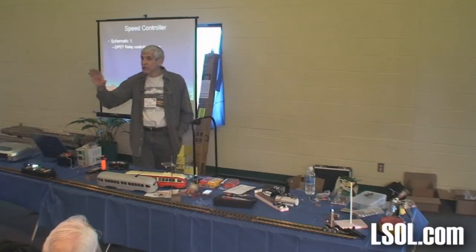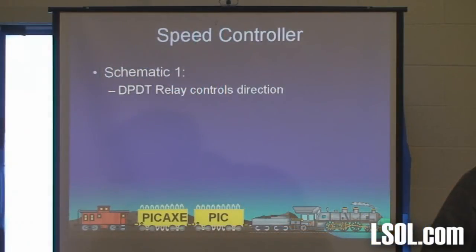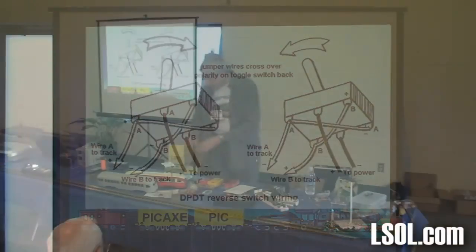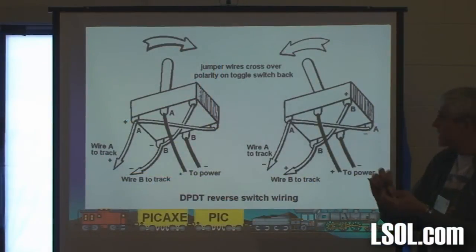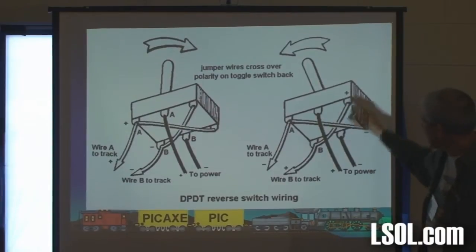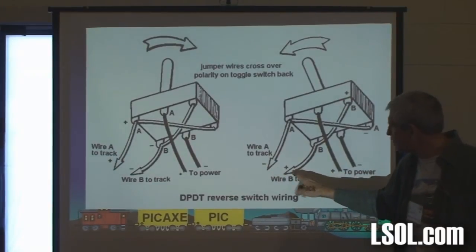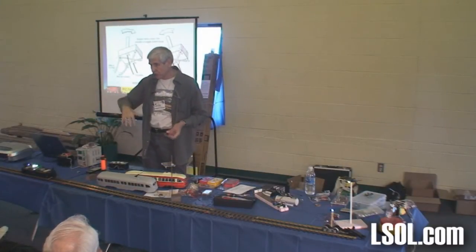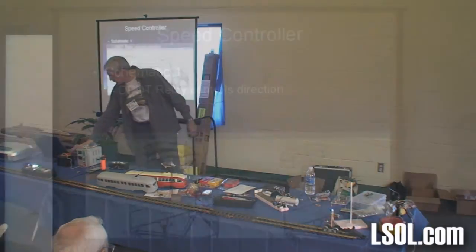We're going to start with some schematics. All a schematic is is a pictorial diagram that shows how something is put together. There's a double pole double throw relay that controls direction — and I've got a picture of the double pole double throw toggle switch up here. You take power and put it into the center contacts and do a crossover with the end contacts, so if the switch is thrown one direction you get minus on this wire and plus on this one; throw it the other way and they're reversed. With a DC motor, reversing polarity changes direction. So you need a double pole double throw switch wired with a crossover — simplest thing in the world.